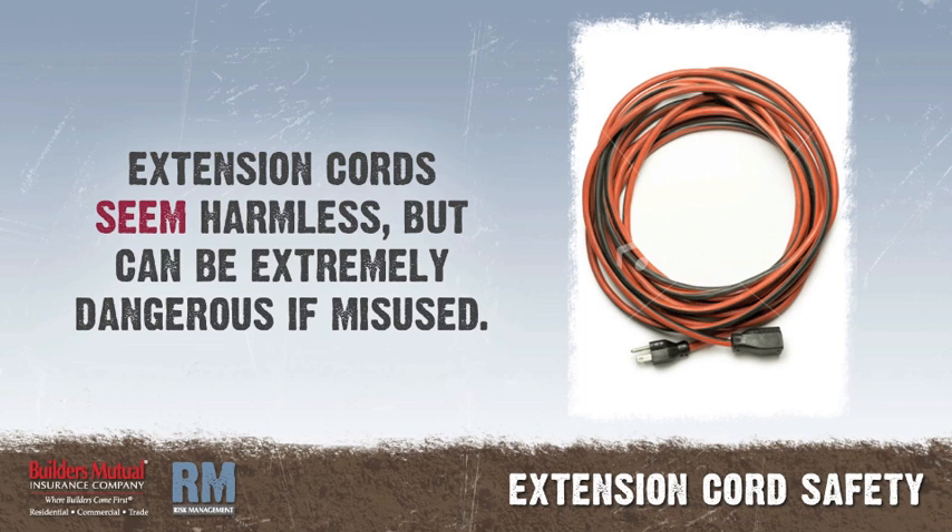Nothing about an extension cord suggests danger. There are no moving parts, no flames, no noise. It is harmless looking, yet it can be extremely dangerous if misused.